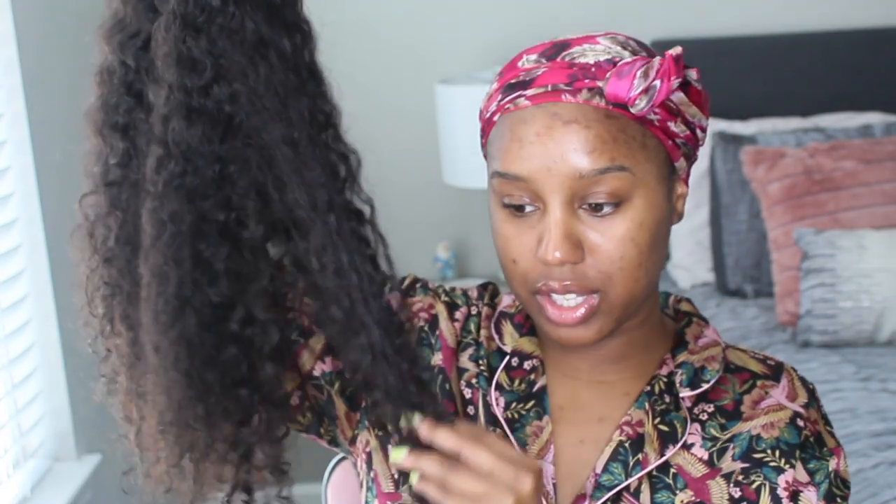It's perfect for the summer. Because let's be real, wearing frontals in the summer is not really ideal — typically it starts lifting if you are a heavy sweater. It's just not the most comfortable, it gets really hot. So something like this, you can just take on and off. This is a closure wig, 5x5 closure — it will give you the appearance of a frontal, but less work. And this is natural curly and it is 20 inches.